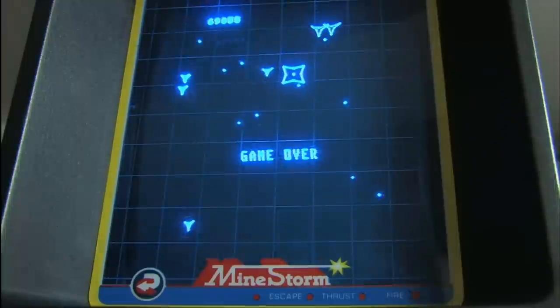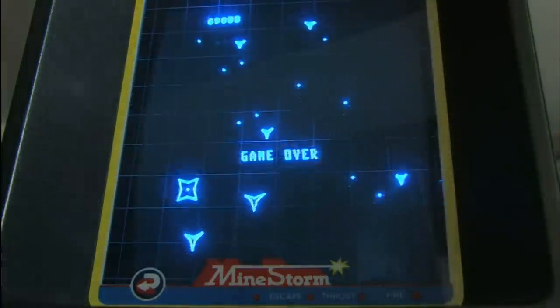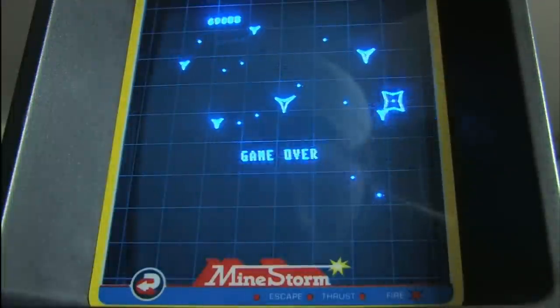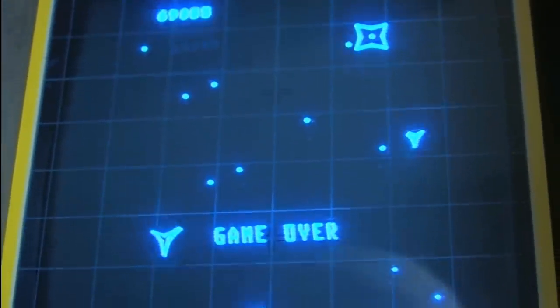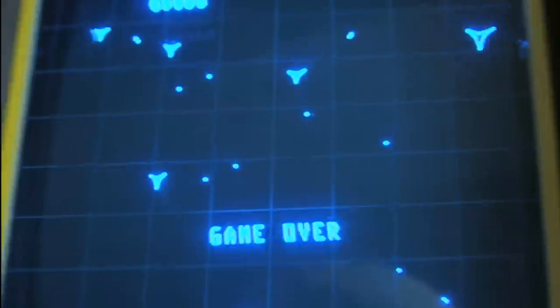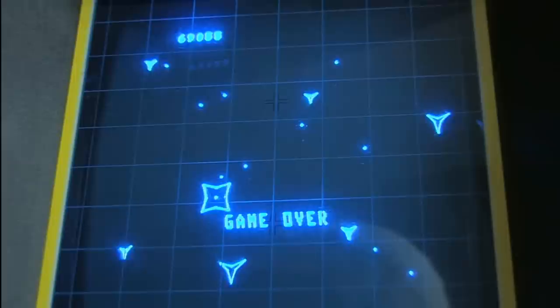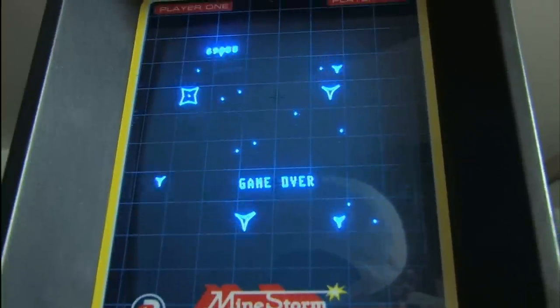Game over, but we're all winners for having witnessed a game being played on the Vectrex. This has been Mindstorm, the game that comes with the Vectrex. There's a party in the Vectrex and you're all invited — just pick one up and play this yourself. Mindstorm is easily good enough to be ported over to the newer game consoles, and I'll do a better job with focus on my review of Berserk, which is coming next.